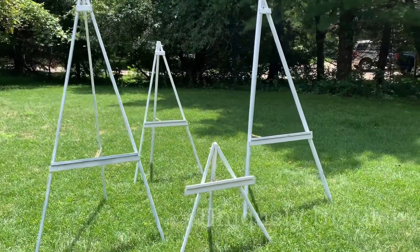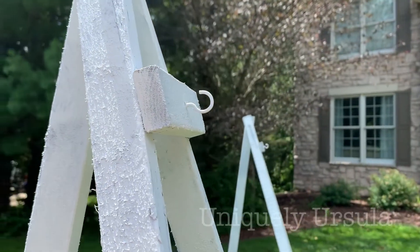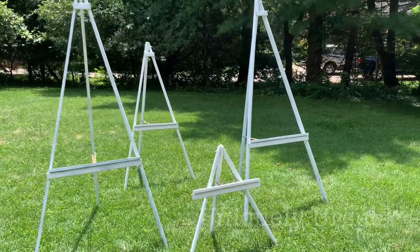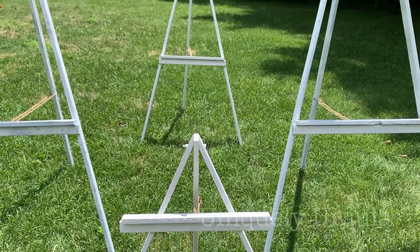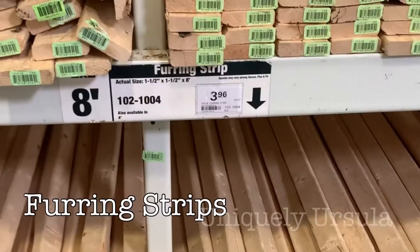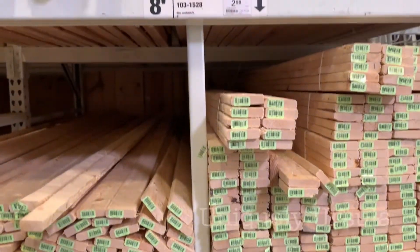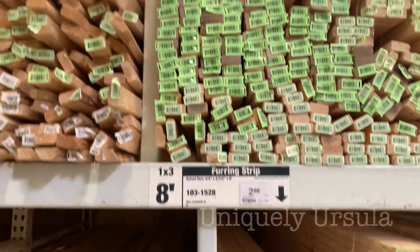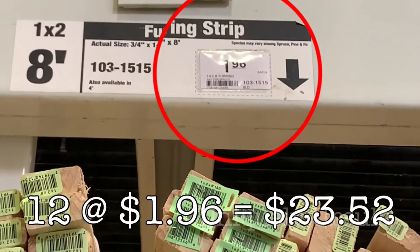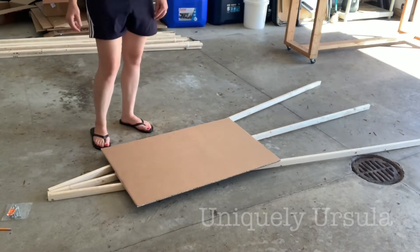If you're in need of several custom-sized easels that are rustic, simple, and inexpensive, check out these four that I recently made. They went together very quick and easy and were under $10 a piece. The material I chose to use are called furring strips — they are very roughly cut and have lots of imperfections, which is perfect for a rustic look and makes them very affordable. I ended up using 1 by 2 by 8s and they were less than $2 a piece. You are going to need three furring strips per easel.